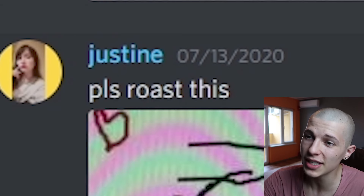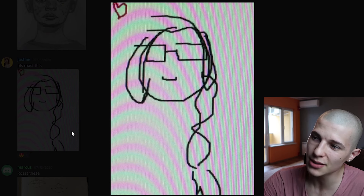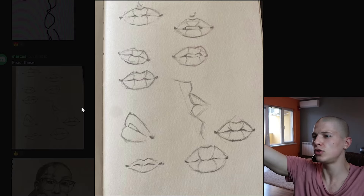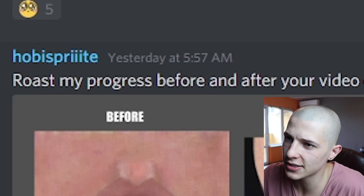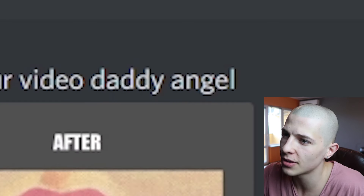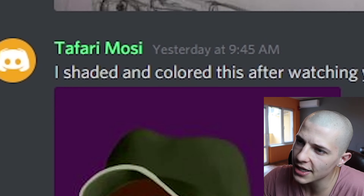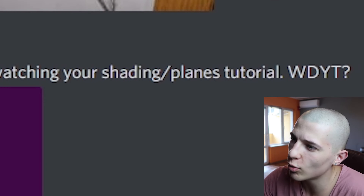I fucking hate realism. Justine says: 'Please roast this.' It seems like you spent a lot of time working on it — I don't want to undermine your work. Marcus says: 'Roast these.' Yes! Somebody's finally doing a man — hallelujah. Hope Is Pride says: 'Roast my progress — before and after your video, daddy Angel.' I really want to say there's some progress, I really do.